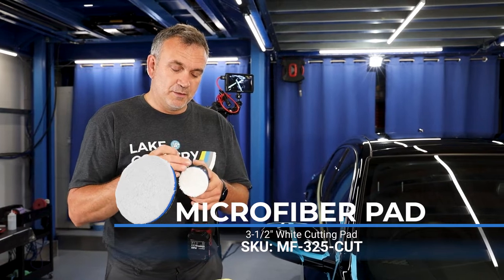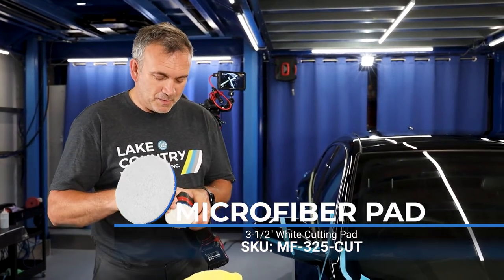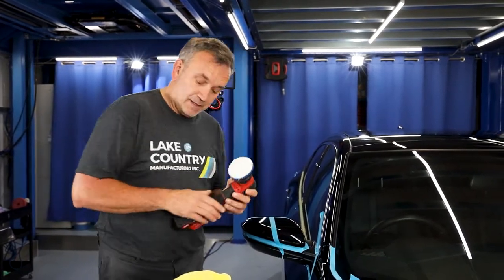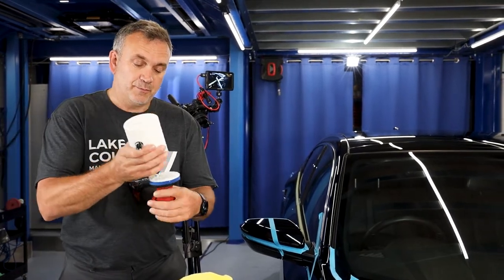There are quite a lot of technical reasons why, which we won't go into today, but this will be my choice when it comes to this type of defect. I'm going to go with a medium to heavy cut compound and prime the pad up.